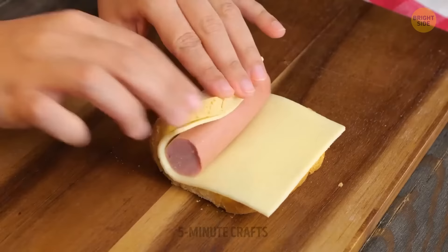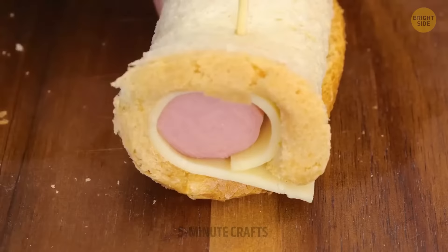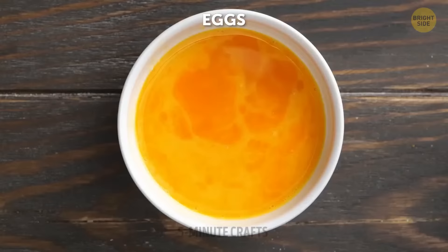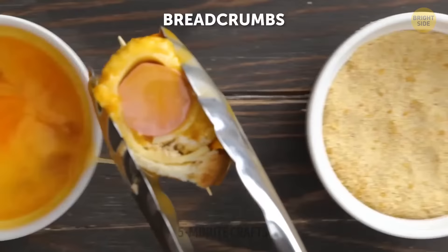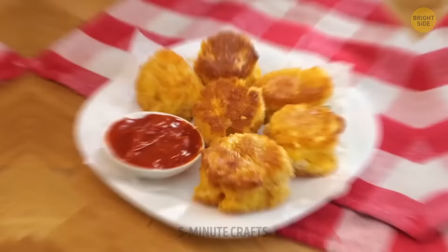Sometimes you might not have the time to make dough. In those cases, using bread works perfectly fine to prepare delicious snacks. This is not fair — I can't continue my diet plan, especially after learning about incredible recipes like this one.